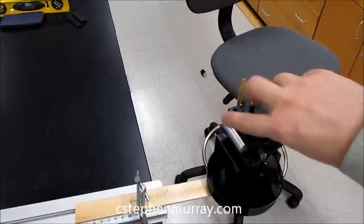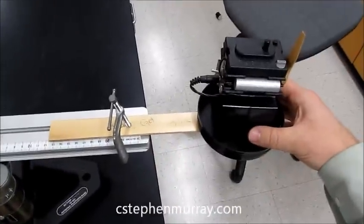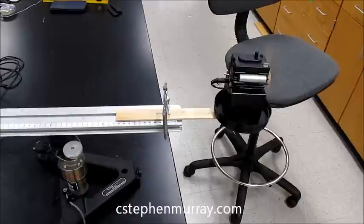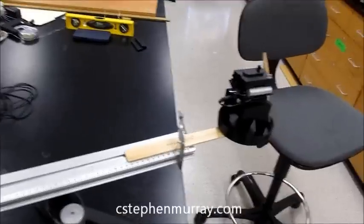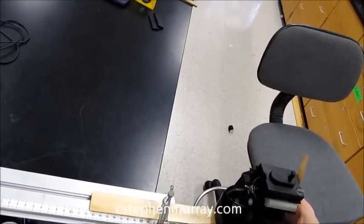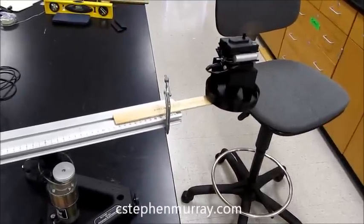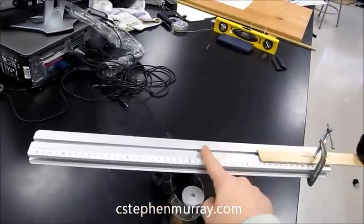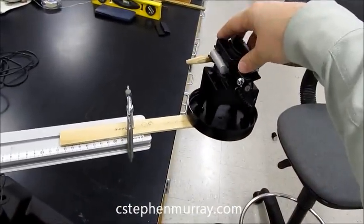But what if I turn it either this way or this way, so that none of the force is perpendicular? I got it a little off, so notice it did have a little bit of a vertical component, but very little. Perfectly horizontal, I think. No torque, because it's actually pushing straight towards the pivot. So it doesn't matter if it's any way...